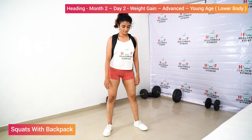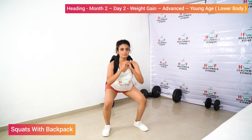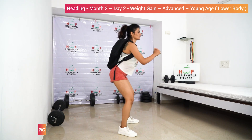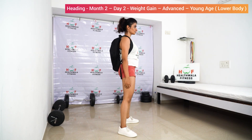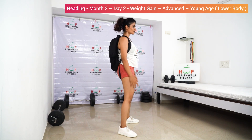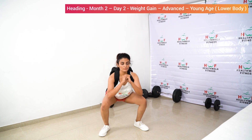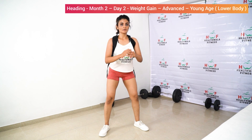Squats with Backpack. 1, 2, 3, 4, 5, 6, 7, 8, 9, 10.